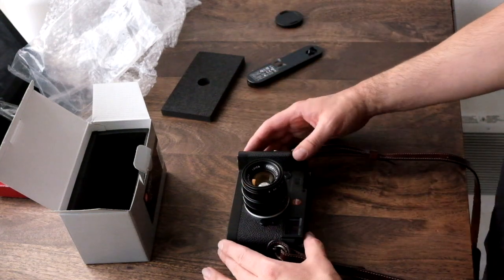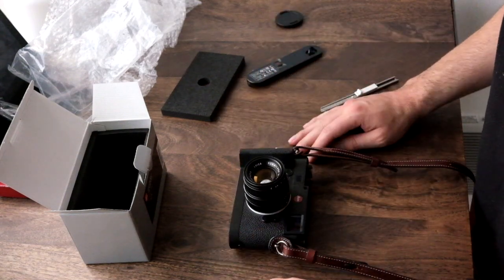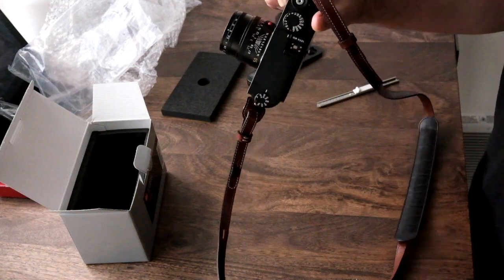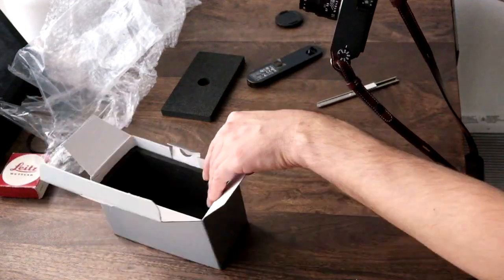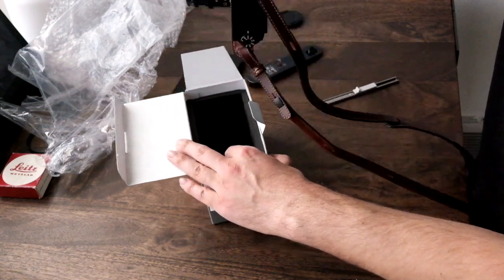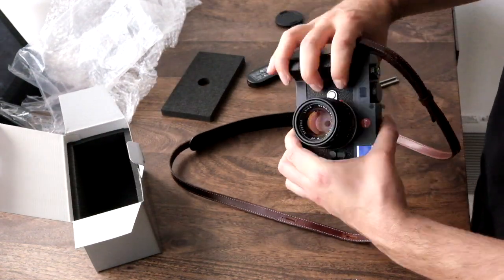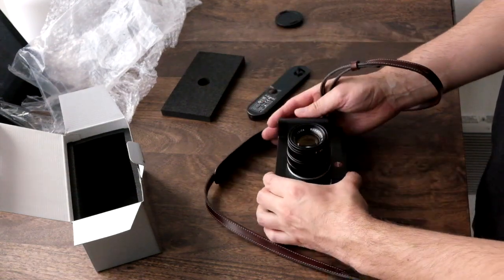Unfortunately I don't have a ton of information on this because this is more of an unboxing video than a how-I-use-it video, but I really like it so far. It feels like it's really part of the camera. I really love how secure it is with one hand. The other thing I think I'm going to really like is that I'm about to get a camera bag where this is going to slide in this way rather than face down, and I think I'm going to really like being able to grab the camera and pull it out of the bag easily from a side angle. Those are kind of some of my first impressions.